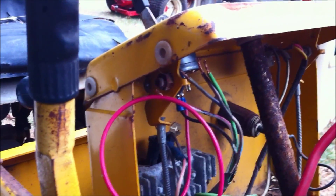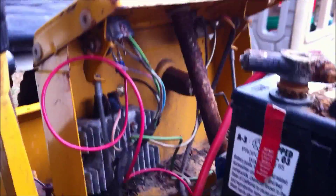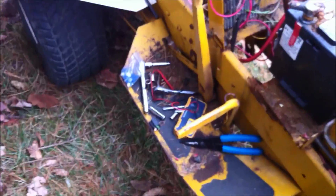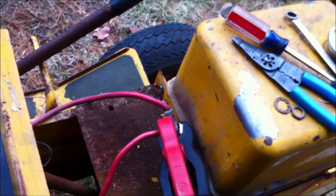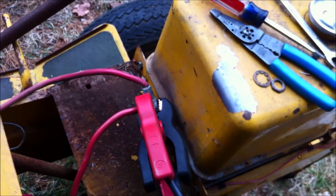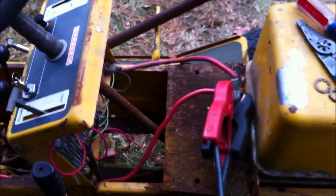It never ceases to amaze me how every tractor I get has screwed up wiring — these people are morons. Anyway, I've got my jumper pack here, got some rigged-up cables. I hit the key and got nothing. I have a feeling I've got a bad connection, so let's try it again.